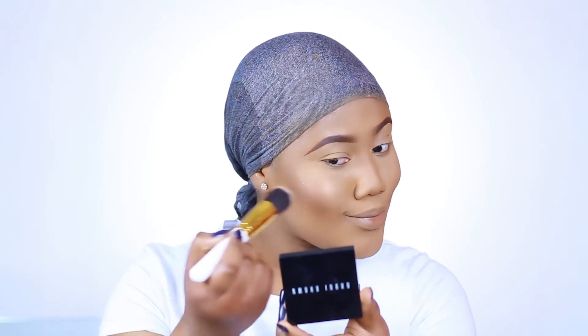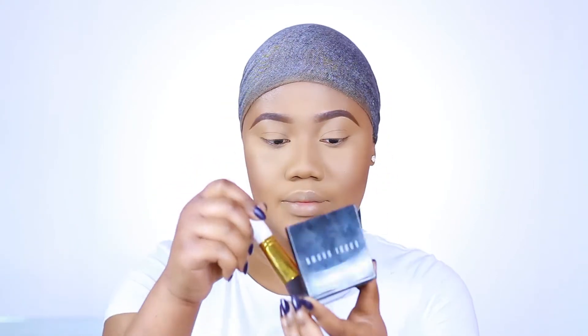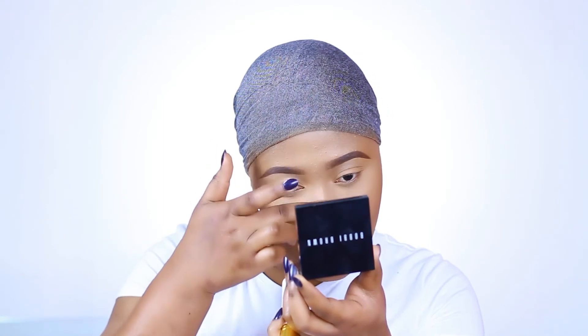I love this highlighter — my skin is really textured but it doesn't make my texture too pronounced. I'm going in with some blush just to make my face look really warm.